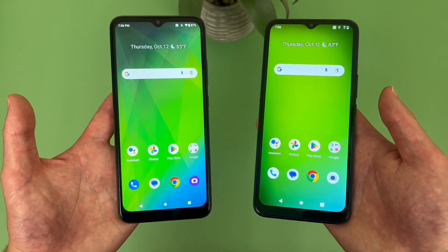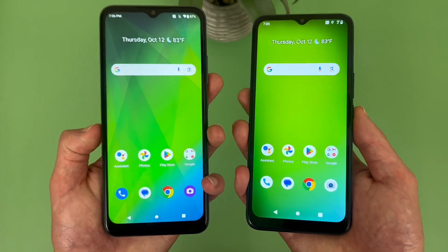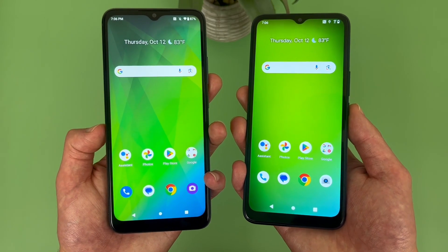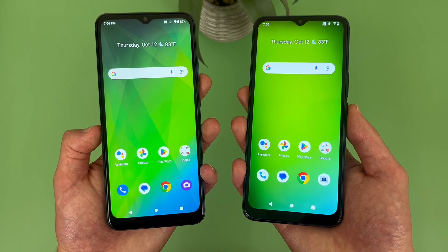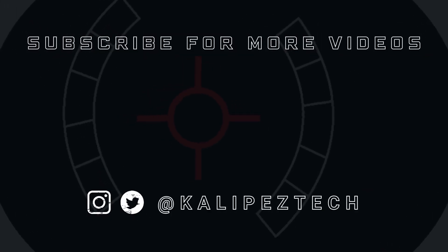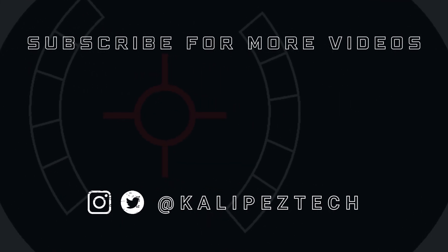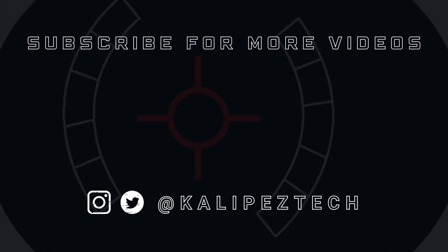This concludes my comparison between the Cricket Magic 5G and the Cricket Innovate E5G. If you want to learn more about either phone individually, definitely check out the description where I am linking to several other videos about them, as well as some information about pricing, availability, and some of my favorite smartphone accessories. If you enjoyed it and found it useful, be sure to give it a thumbs up and hit that subscribe button. Don't forget to follow Kalipas Tech on Twitter and Instagram. I will see you in the next video.